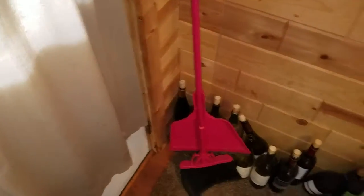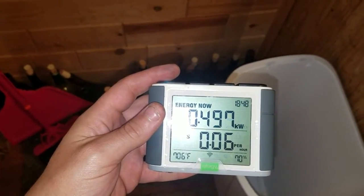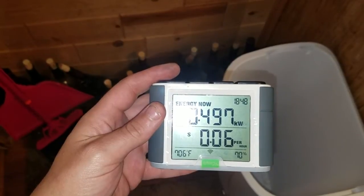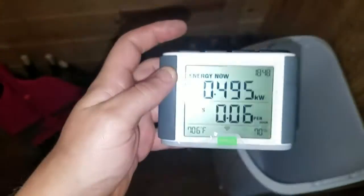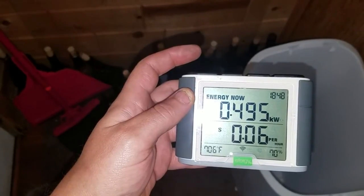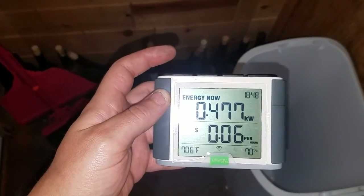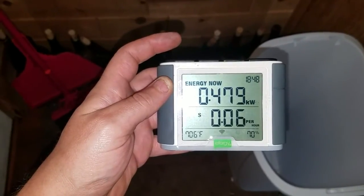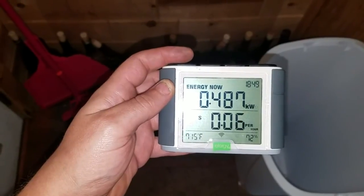If we turn this on, it goes up to 497 watts. It might go a little higher — nope, that's what it goes to. Turn it off and it goes down to 477 watts. Pretty cool. I'll do a review after we've had it hooked up for a month or two and let you know how it is. That's how you install the Efergy Home Hub in your electrical box.